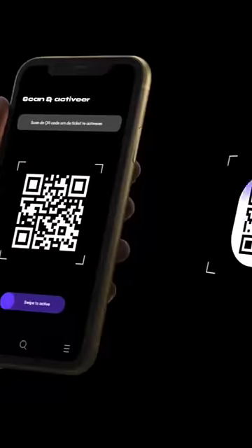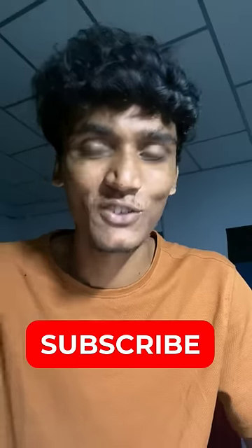You can scan the wifi password. You can see the wifi password automatically on your QR code. That's it.